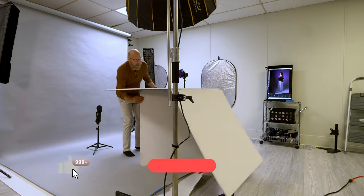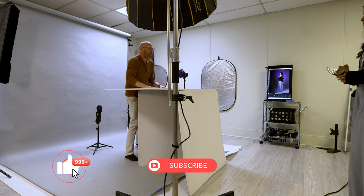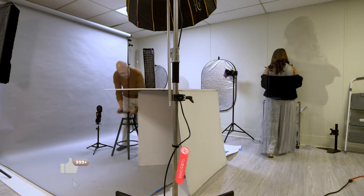Alright guys, hit the like and subscribe — it really helps the channel and I really appreciate it. I'll show you how to do a Mylar reflection shoot.